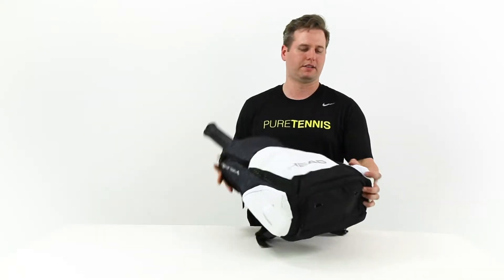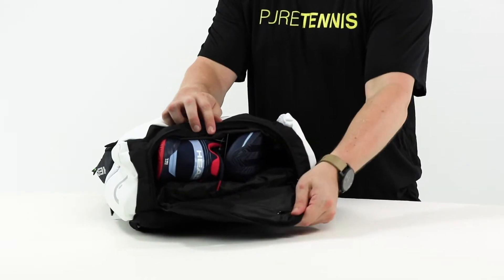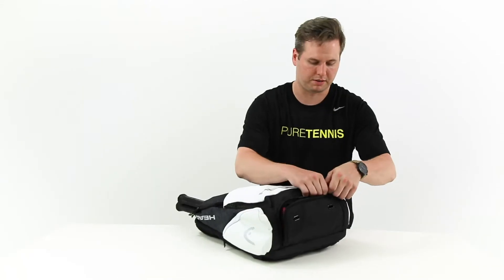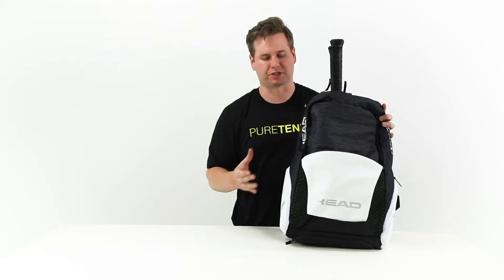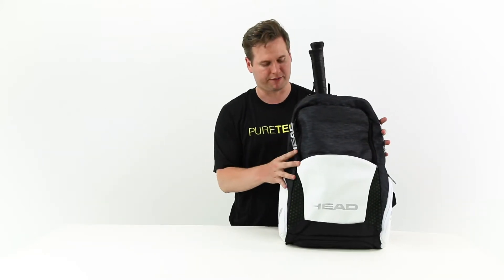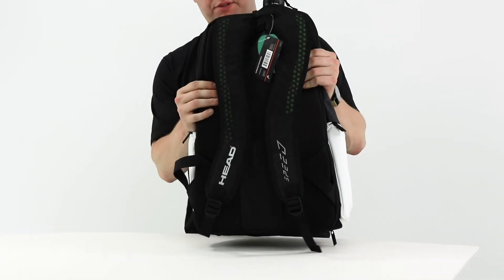Underneath the bag, it features a vented shoe compartment — we have a pair of shoes within. So overall the Head Djokovic Backpack is a very versatile backpack: can fit two rackets, very comfortable. You can tell there's comfortable back padding here with backpack straps — just a great update from Head.